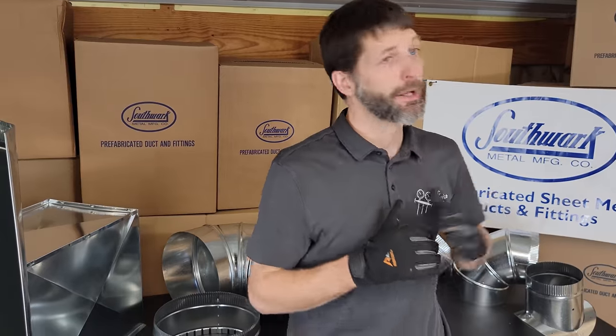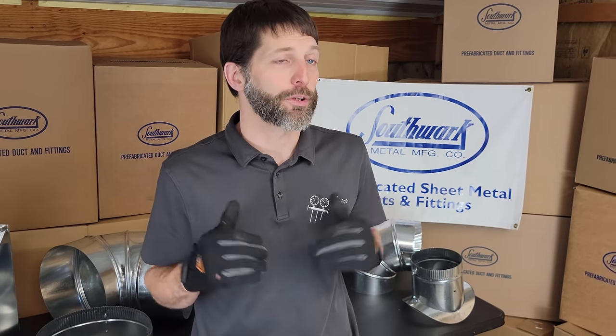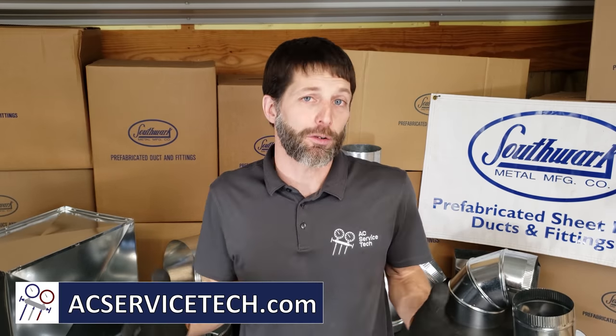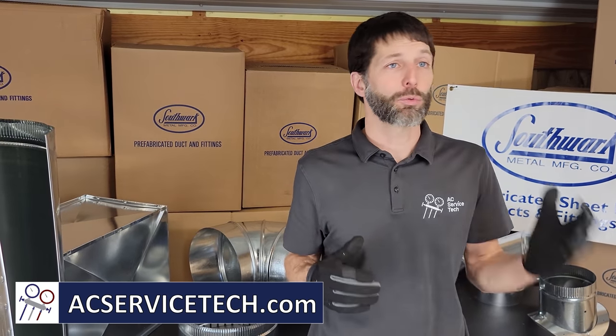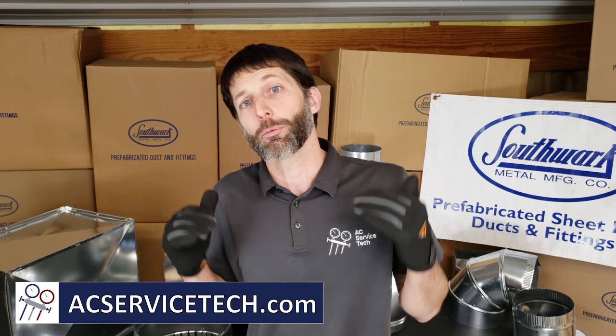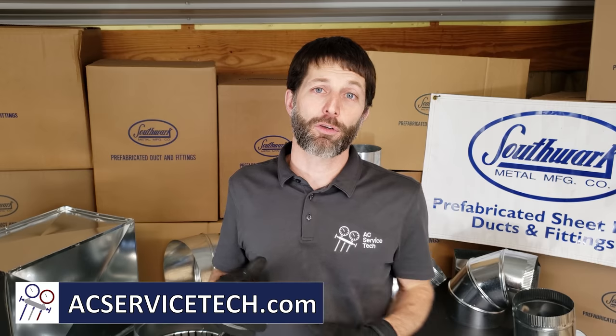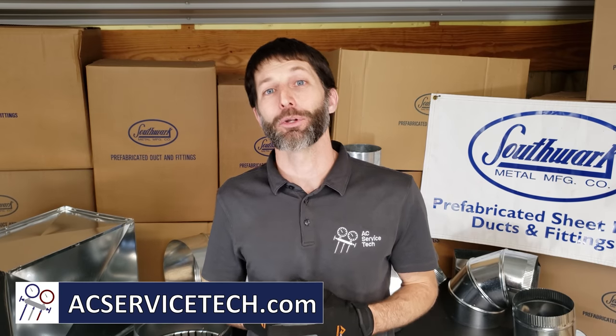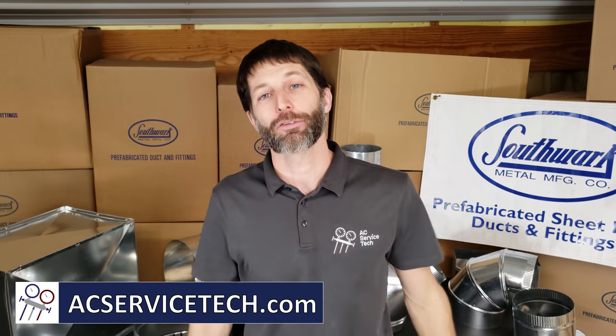I hope you enjoyed this video on the introduction to sheet metal trunk duct. Special thanks to Southwark and also Audubon Plumbing Supply Company in Cape May County, New Jersey. If you want to learn more about HVAC, check out our website at acservicetech.com where we have free resources including articles, quick tips, the podcast, calculators, quizzes, our refrigerant charging and service procedures for air conditioning book, workbook, and quick reference cards. See you next time at AC Service Tech Channel.